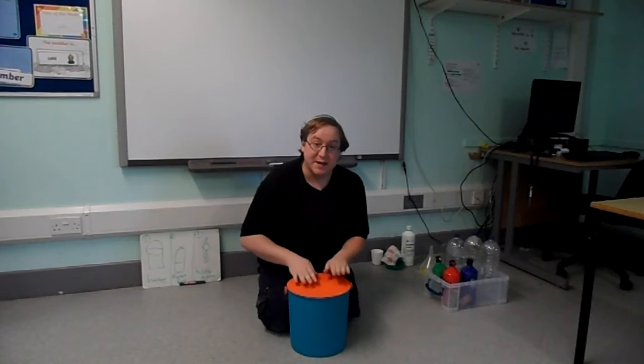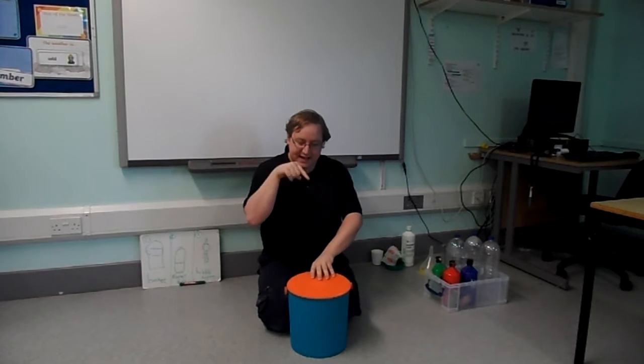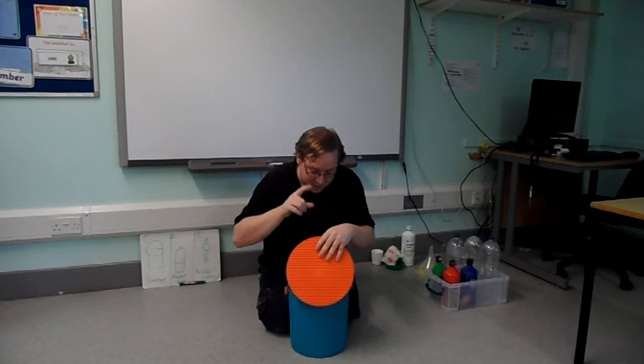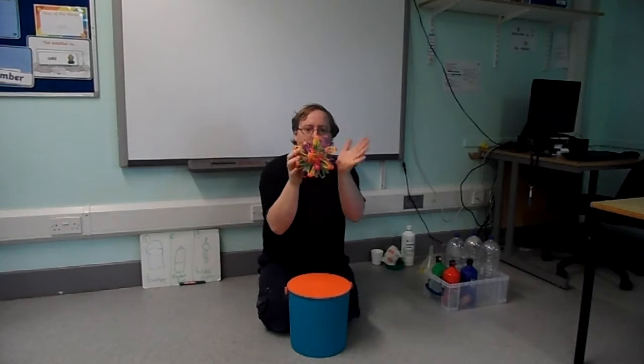Bucket. Ready? I've got something in my bucket, in my bucket, in my bucket. I've got something in my bucket. I wonder what it is. Let's see inside. A ball.